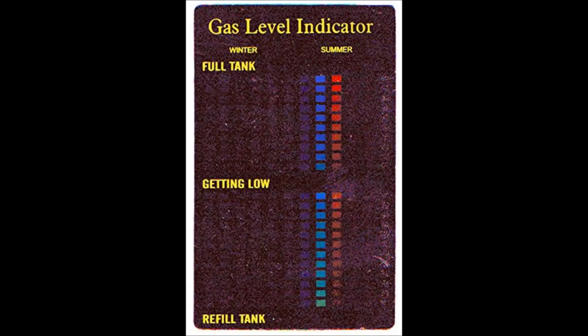So you might try one of these magnetic gas level indicators. These work by throwing warm water on the indicator and looking for where the temperature-sensitive panel changes color abruptly. This works because the liquid propane will cool the tank faster than the gaseous propane. However, I found that mine stopped working at all after about a year.